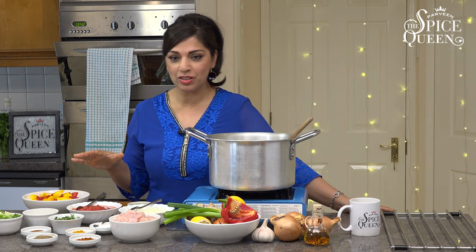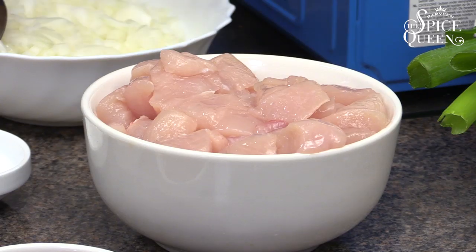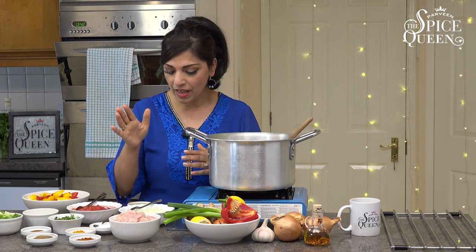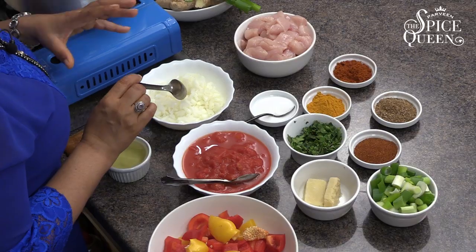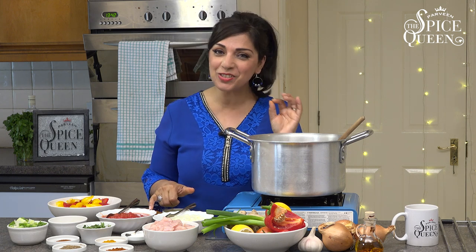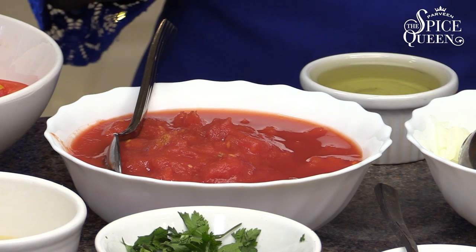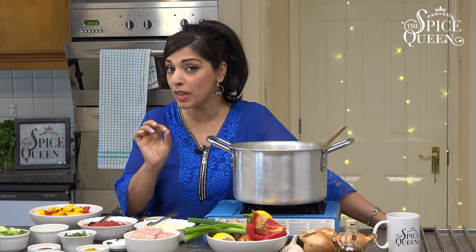It looks like quite a lot, but here we have the chicken which I've cubed into 3cm pieces. Don't get too chef-y — as long as they're sort of small pieces and all the same size they'll cook at the same time. Then we have 2 onions which I've just diced. You can slice them or dice them, it doesn't really matter for this recipe as they'll eventually break down. We have a tin of tomatoes — I do like to use tinned tomatoes because I think they add a lovely sauce to the recipe. If you want to use fresh you can, but I prefer tin. There's a 400g tin — get a good quality brand.